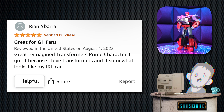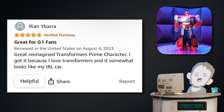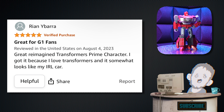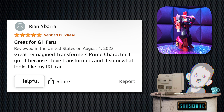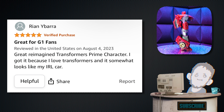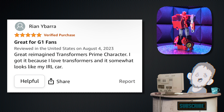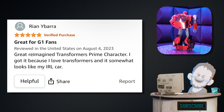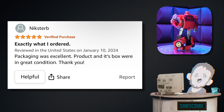Next, we have Ryan Ybarra — five stars. 'Great for G1 fans' is the tagline. 'Great reimagined Transformers Prime character. I got it because I love Transformers, and it somewhat looks like my IRL car.' Hell yeah! I love when that happens. I hope you put this toy inside your IRL car's dash — it's going to look great. I think Knockout would really love that, being in a car of himself.